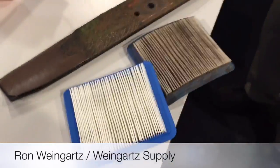What's new in the yard this spring that can make your yard work easier? I'm Ron Weingartz with Weingartz Supply, here to talk about some lawn maintenance tips. Let's talk about maintenance straight away.